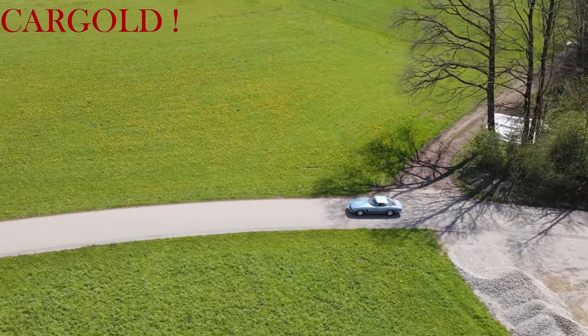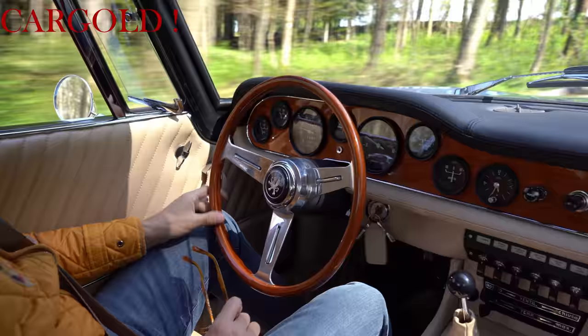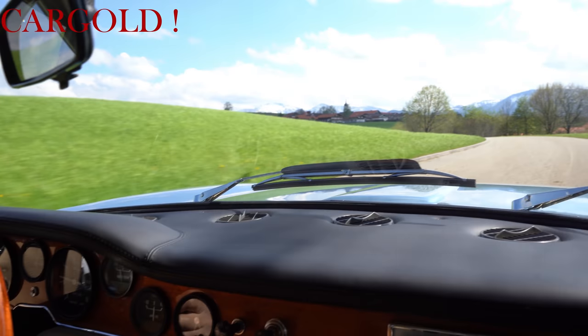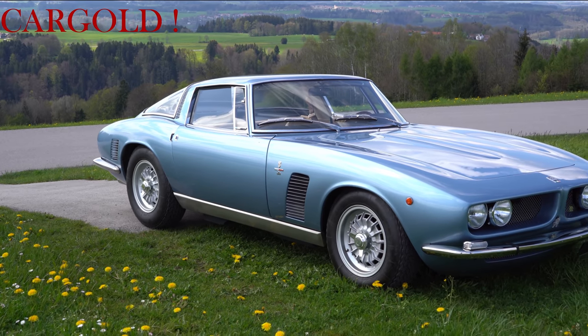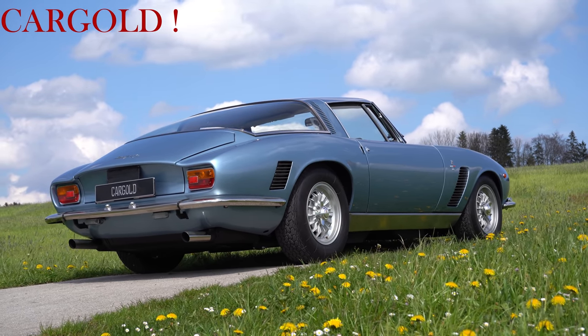Weil wenn ich das jetzt alles referieren würde, dann wäre ich ungefähr zwei Stunden unterwegs. Es gab von dem Iso Grifo, das Spitzenprodukt der Firma Iso Revolta, ist nur gebaut worden bis 1974 und zwar 412 Fahrzeuge. Also keine 500 dieser Autos gibt es und man kann glaube ich sagen, es ist einer der schönsten und aufregendsten italienischen Sportwagen, die jemals gebaut wurden.